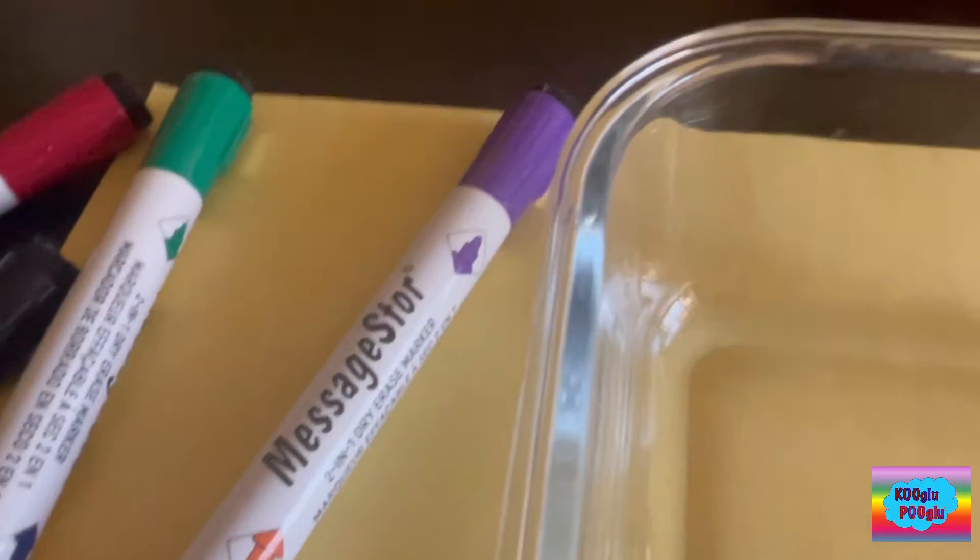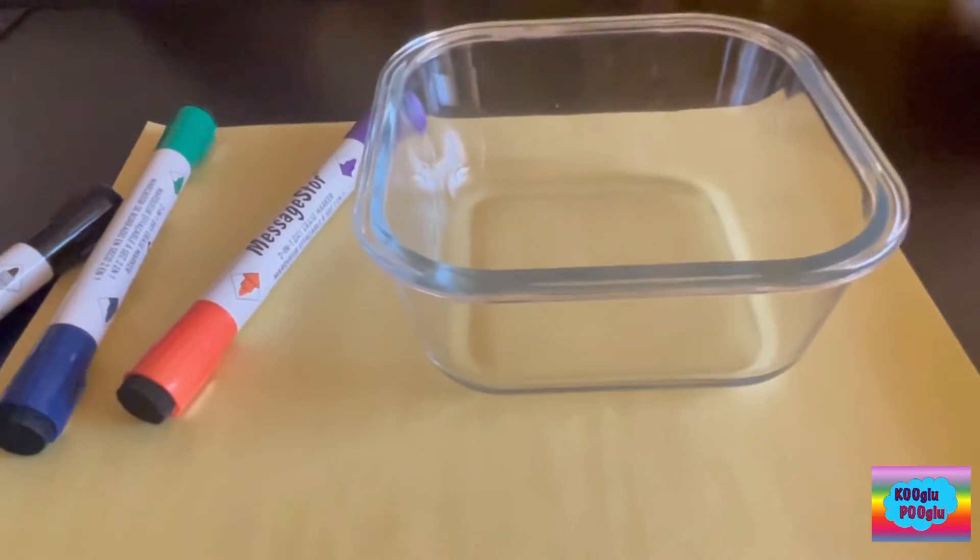So first, we're gonna draw something. And I'm gonna draw something. That would be a small eye.